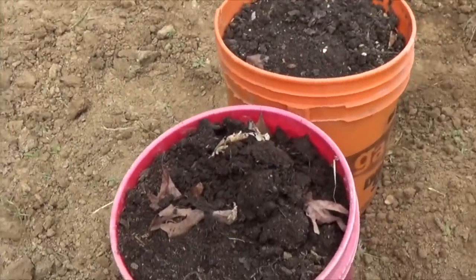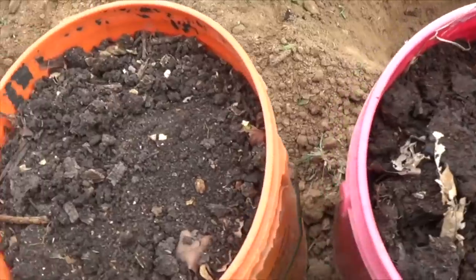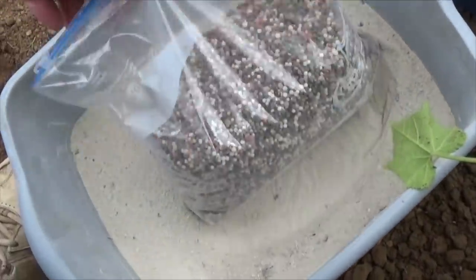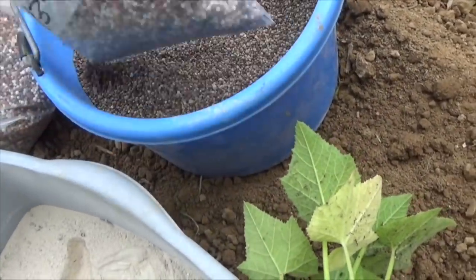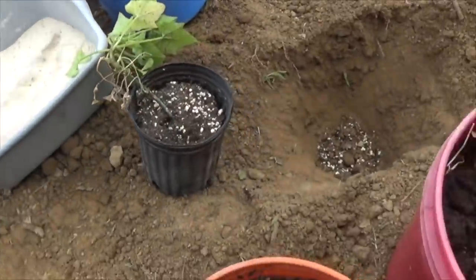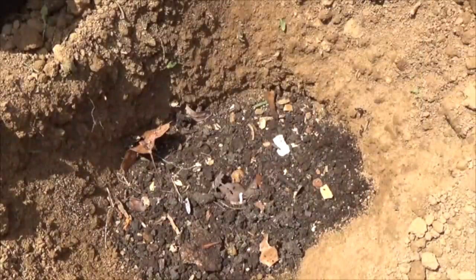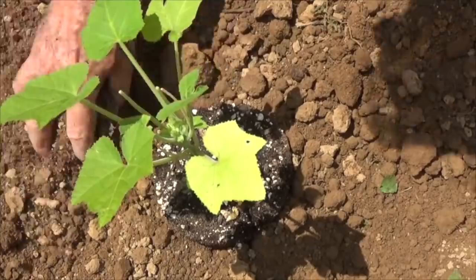Here are the fertilizers I'm going to use: the red bucket is compost, the orange bucket is earthworm castings, the granular powder is triple 13, the white powder is a mix of organic fertilizers I blend up myself, and we've got some azomite to go in each hole. First I add a big handful of compost, a big handful of earthworm castings, some triple 13, some azomite, and some organic fertilizer — mix it all in the bottom of the hole, set a plant in, and pull the dirt in around it.